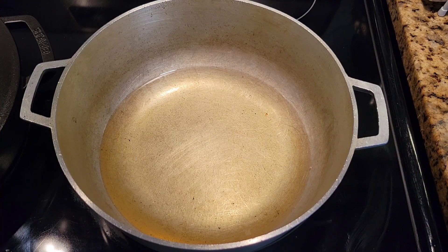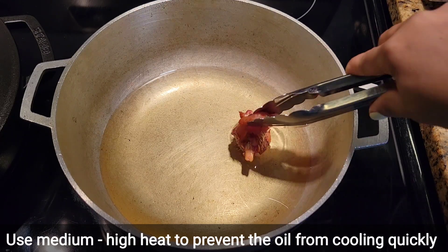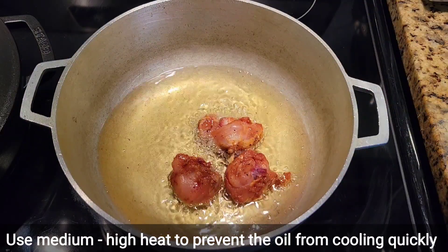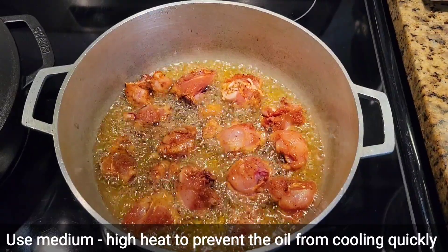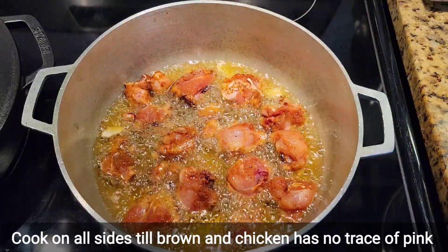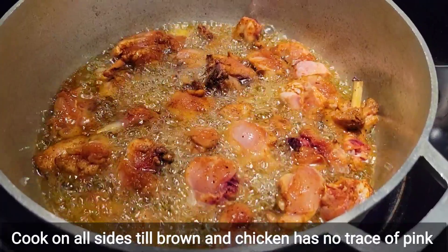First we're gonna start off with browning the chicken. With brown stew chicken it's done in burnt sugar, or we add burnt sugar to the actual marinade. This time we're gonna brown it in oil. You can use a little less oil if you want, but you'll have to brown the chicken in batches. I'm just adding a few pieces of garlic for flavor and we're gonna cook the chicken until it is browned.